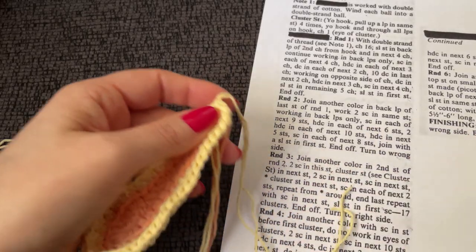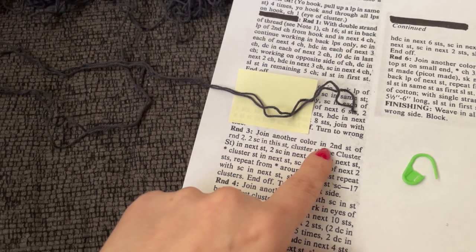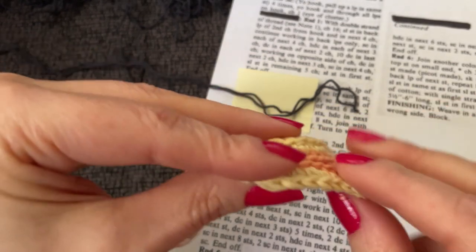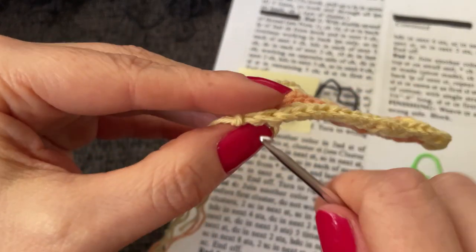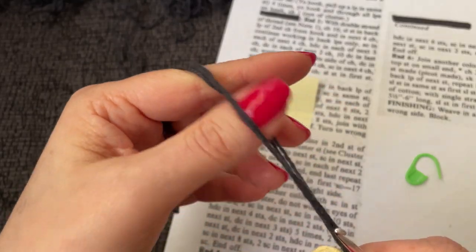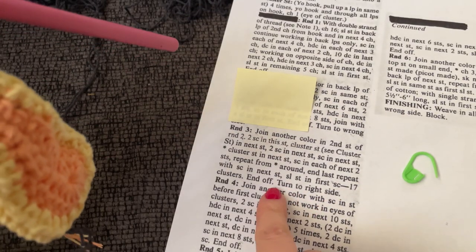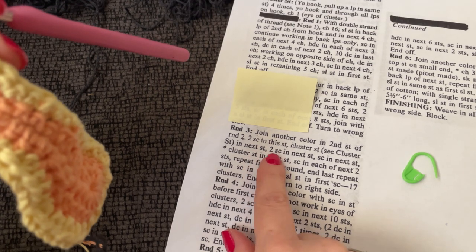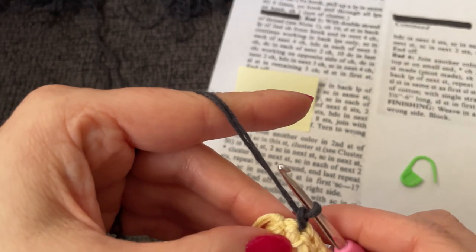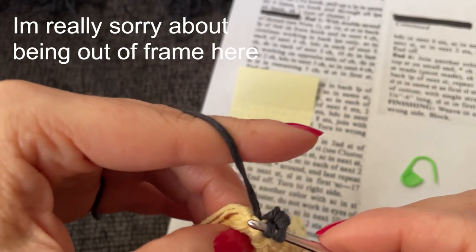It's going to be a lot of tails with all these color changes. I'm on to this sort of charcoal color. We're going to join another color in the second stitch of round two. Here is the front of my work and here is the back. There is stitch one and stitch two. Two single crochet in this stitch — one and two.